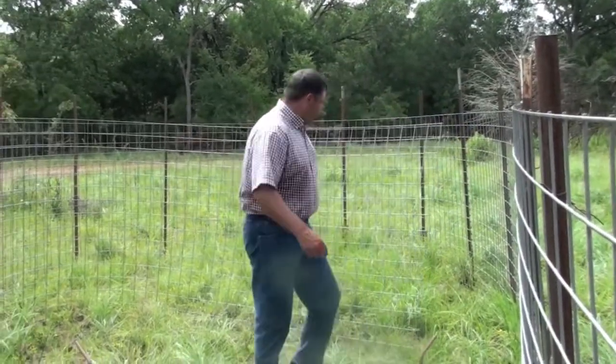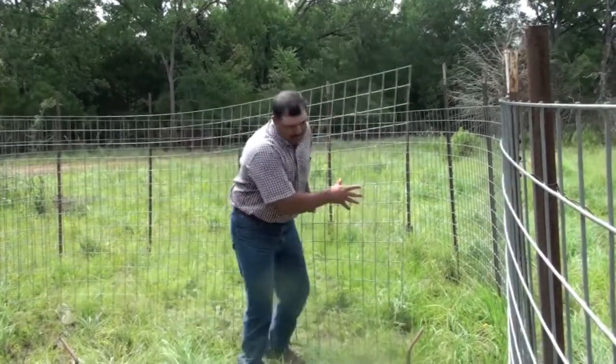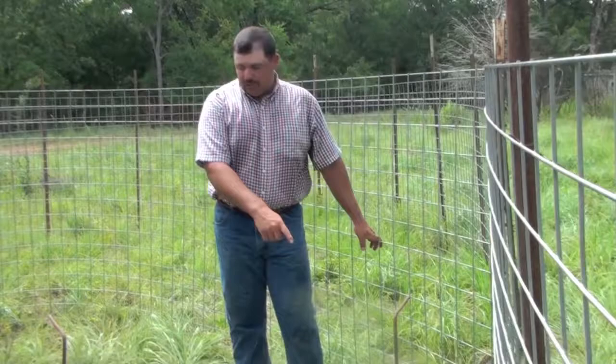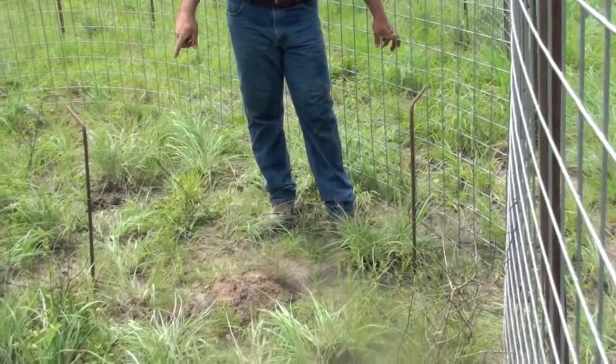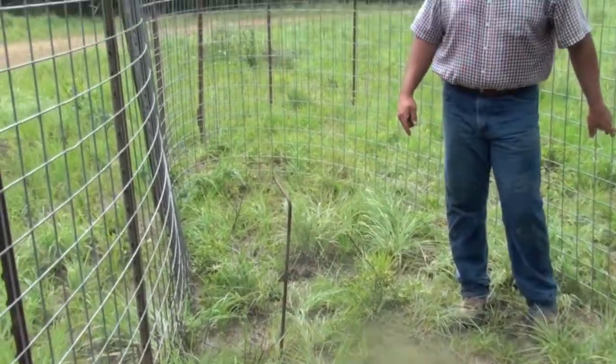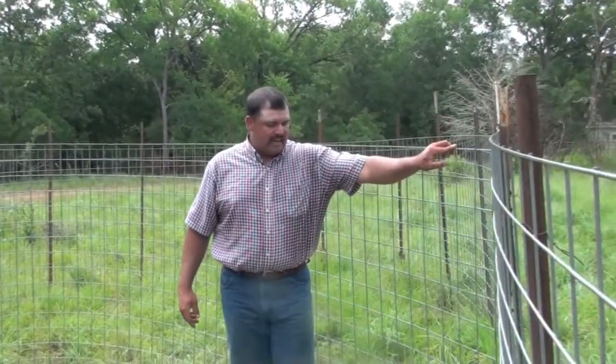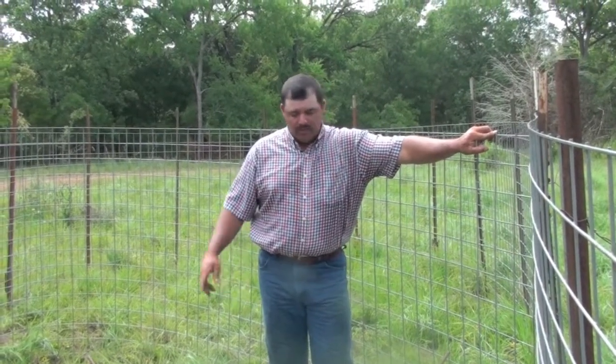Whenever you get this sweep all the way to the front of the trap, it's going to affix as close to the trigger as you can get it, reducing the size of your trap. With the addition of one additional 20-foot panel, we've cut the size of a relatively large trap by three-quarters. That makes it a lot more manageable to load hogs out of a trap of this size.